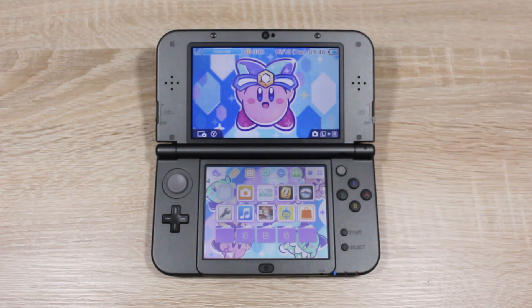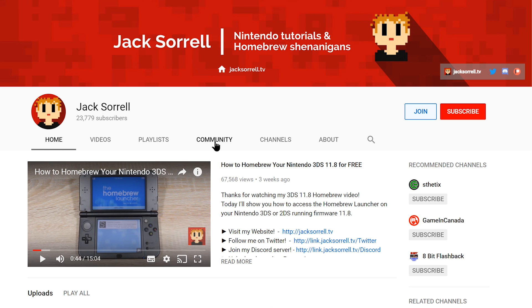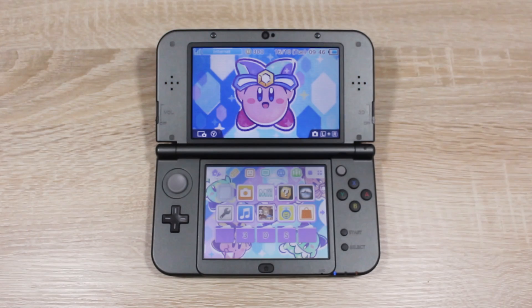Speaking of cool YouTube features, why not visit my new channel community tab. I'll be posting there quite often now, so make sure to check it out.